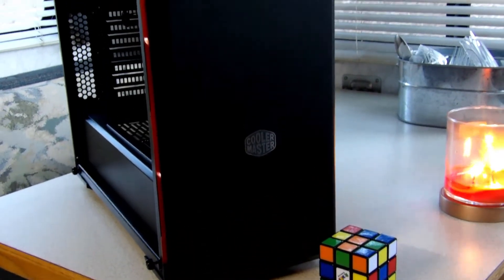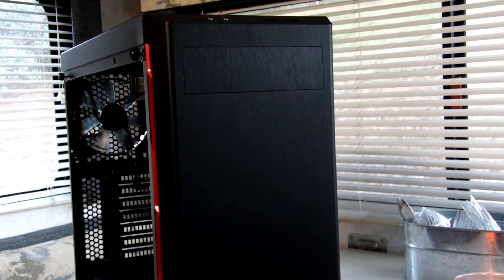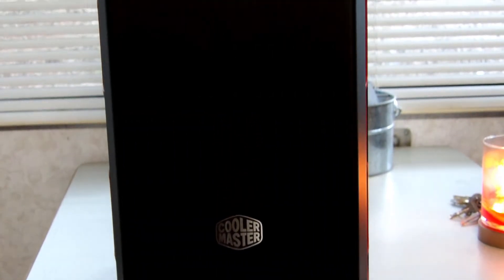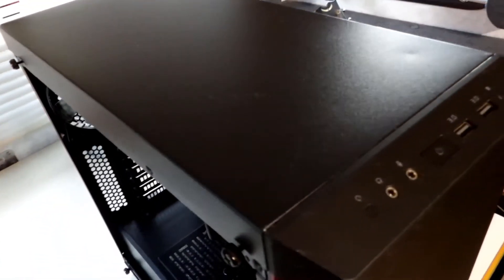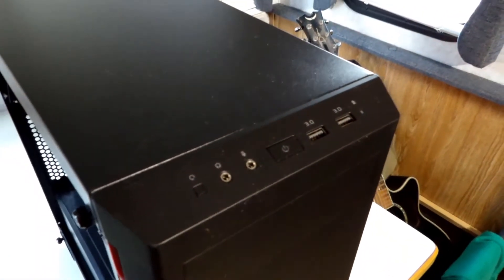Hello everyone, this is the Cooler Master Master Box, model number MB600L. This is an entry-level mid-tower case, and right now it's offered at $49.99 — so $50. This particular model comes with a steel brush design front panel.